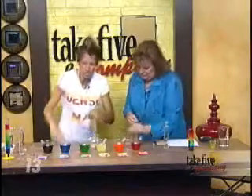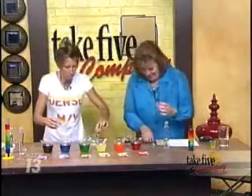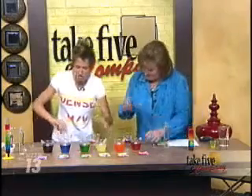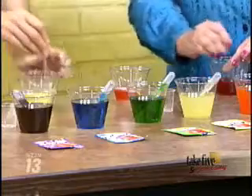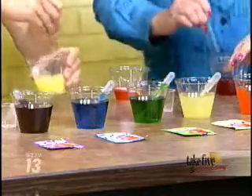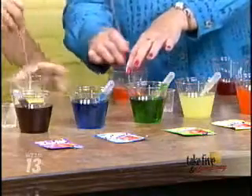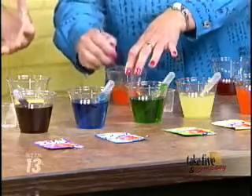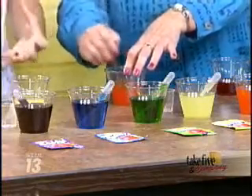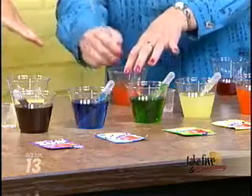Now you're going to add the coloring. I got red with the one tablespoon, there's orange, and there's yellow. Look how pretty this is! And we mix it right up. You want the temperatures to be the same for each solution. Warmer water will get the sugar to dissolve better, so I always use really, really warm water and then let it sit at room temperature.